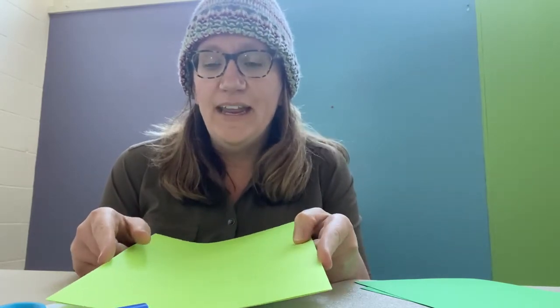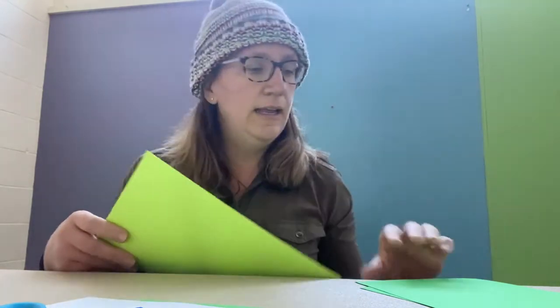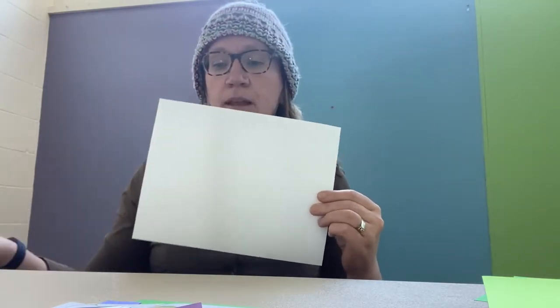Hey friends, how are you? Hopefully you enjoyed today's story. For the next couple of weeks, we are going to be focusing on the story of Palm Sunday and making different crafts to show our celebration — that parade when Jesus came into the town and people waved palm branches. So we're going to make our own palm branches today. What you need, if you have it at home, is some green paper. If you don't have green paper, white paper and a green marker would work really well too.